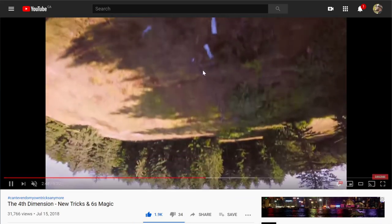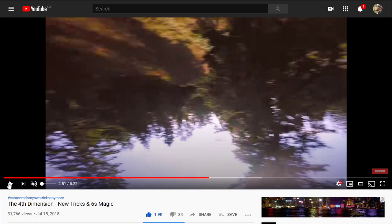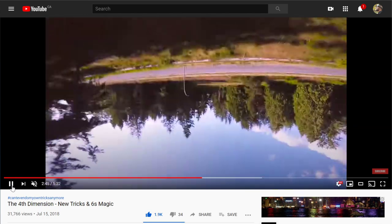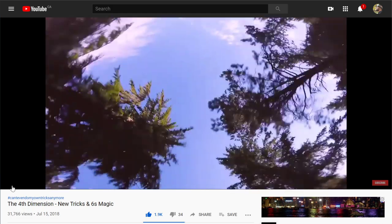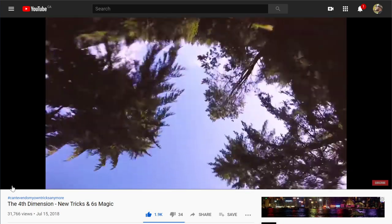This is when I start to really show you some hammers. We build up. This is a half back flip, 180 yaw spin through the gap — alley-oop. Same trick but I throw a front flip into it.